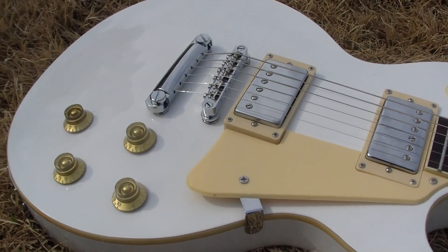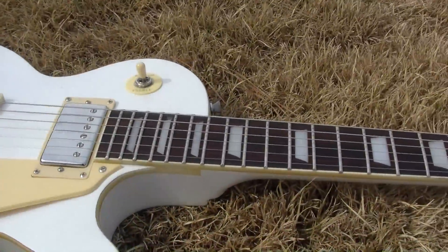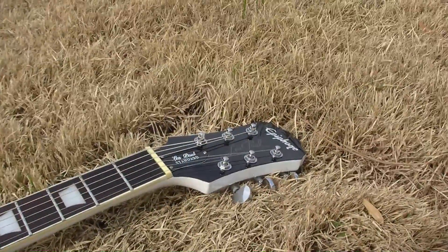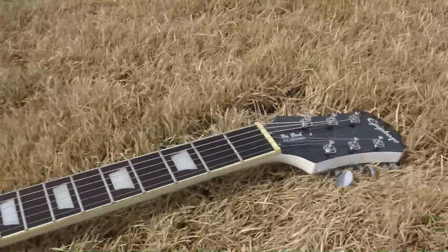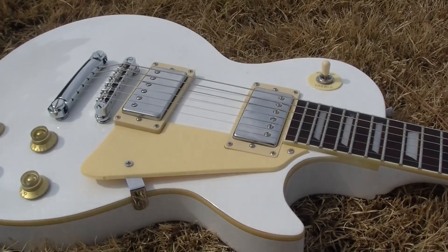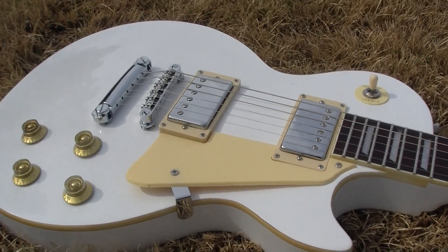For a 2014 guitar, that's odd. Anyway, if you guys can help me with what this is — I think it's just a plain standard Epiphone, but it sure looks like a Royale. Thank you.